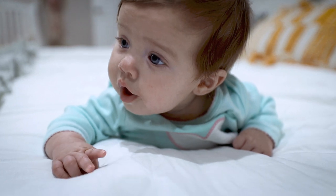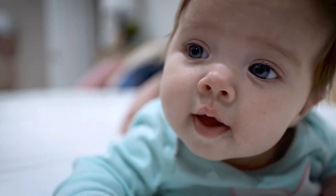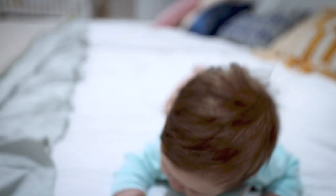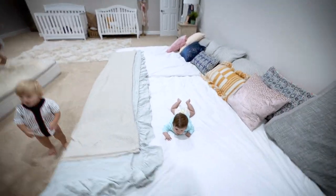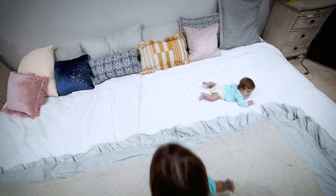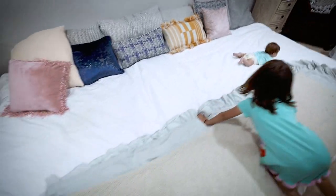What are you doing? You like the new bed? Hi Andy. Look how big this bed is, Andy. Hey Banks — look how little you are on this big bed.